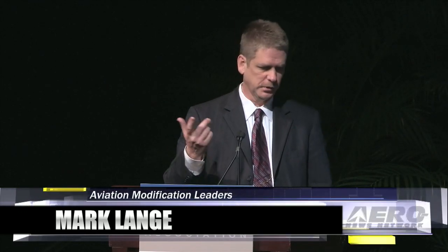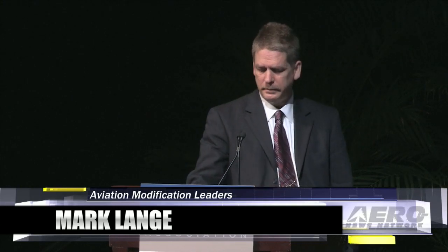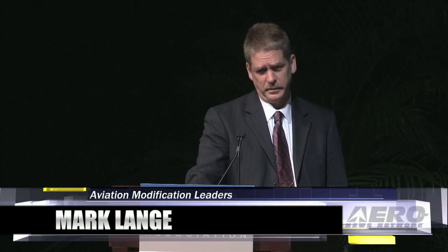Hello everyone, my name is Mark Lang with AML, also known as Aviation Modification Leaders. I'm the founder and CEO, and this is way outside of my comfort zone.